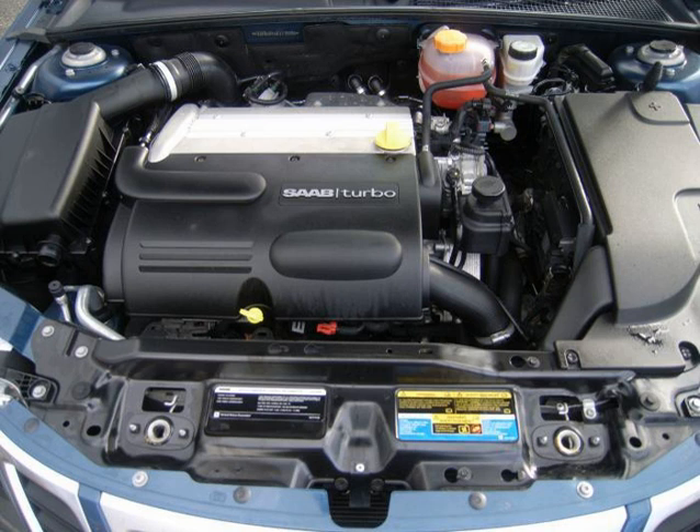The LE5 is a larger 2.4 L, 2384 cc, 145.5 cu in version of the Ecotec. Both the 88 mm bore and 98 mm stroke are larger, and variable valve timing on the intake and exhaust improve low-end torque. Compression is 10.4:1. Power is 164 to 177 hp (123 to 132 kW) and torque is 159 to 170 lb-ft (215 to 230 Nm).